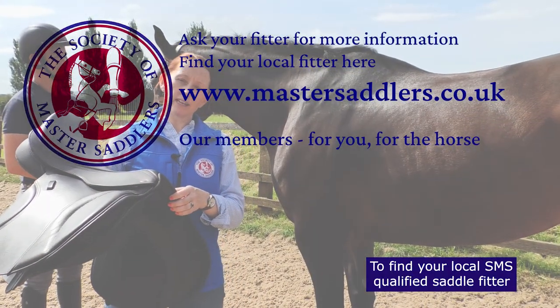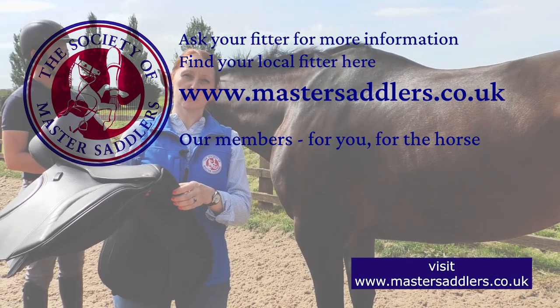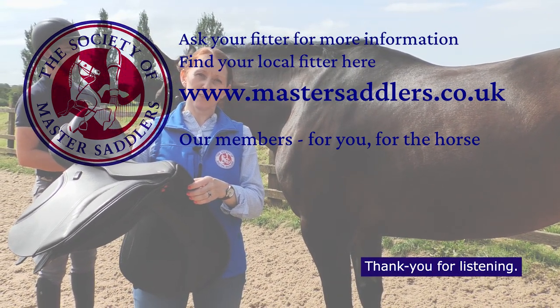To find your local SMS qualified saddle fitter, visit www.mastersaddlers.co.uk. Thank you for listening.